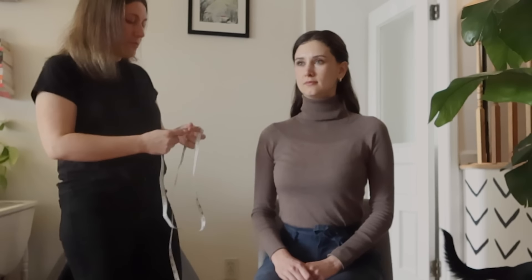Could you stand up naturally for me as you would? Just relax as much as you would. I'm noticing a little bit of overarching in the back, neck slightly forward — we'll work on that. Hips slightly turned. Go ahead and have a seat for me. I'm going to do some basic measurements, make sure we're symmetrical on both sides.